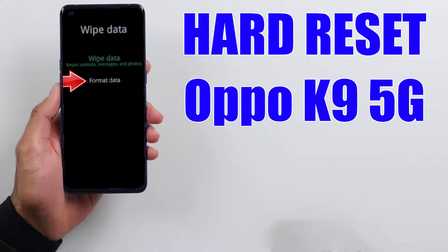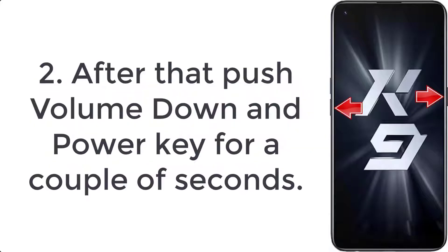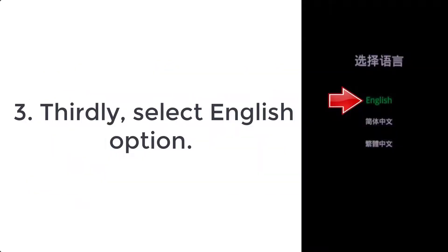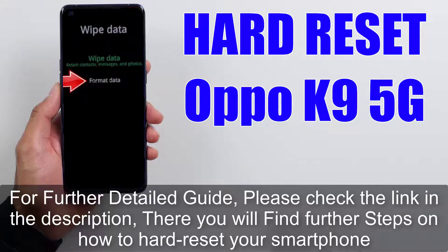How to hard reset Oppo K9 5G. Step 1: Turn off your mobile by pressing the power button for a few moments. Step 2: Push volume down and power key for a couple of seconds. Step 3: Select the English option.